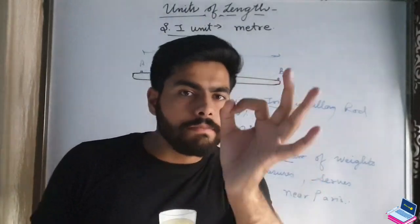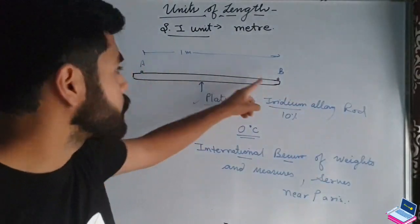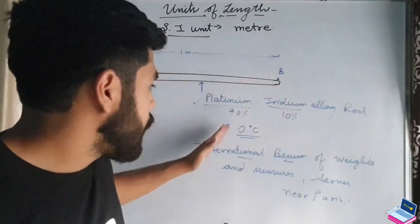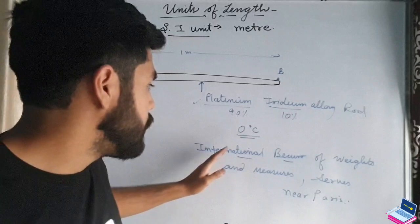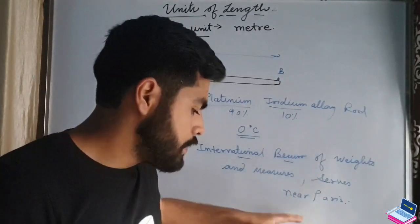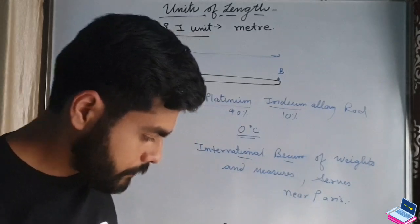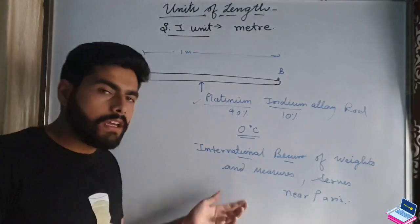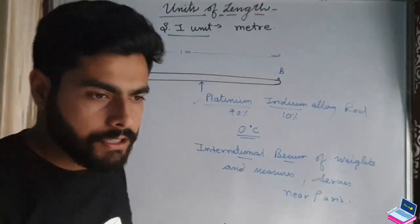So, 1 meter is the distance between two marks on a platinum-iridium alloy rod kept at 0 degrees Celsius at the International Bureau of Weights and Measures at SERVS near Paris. This was all about the old definition of 1 meter.